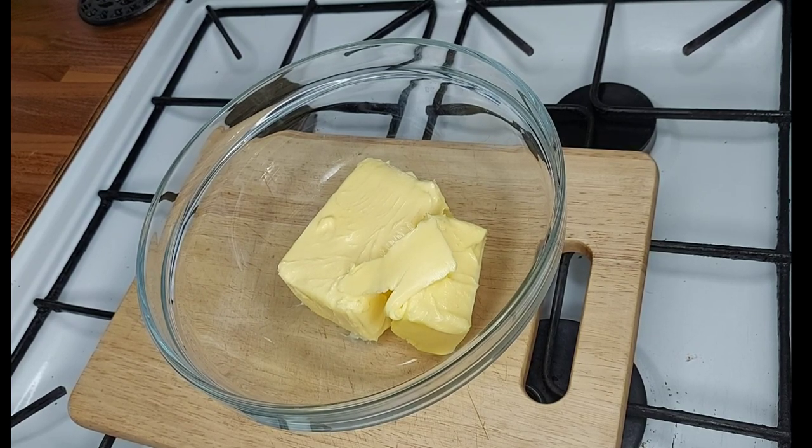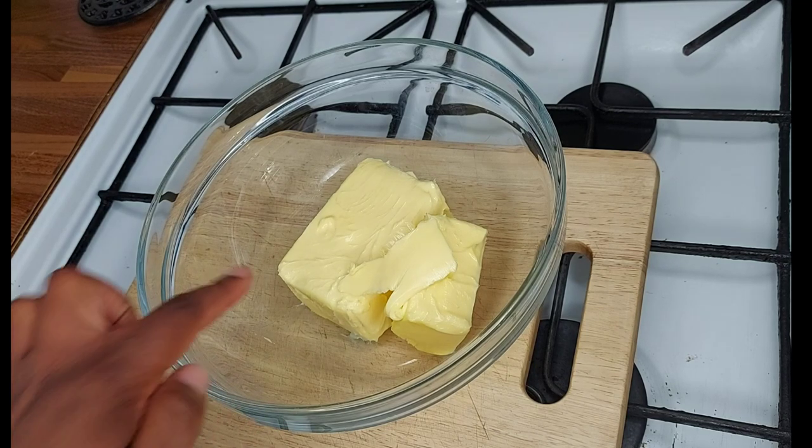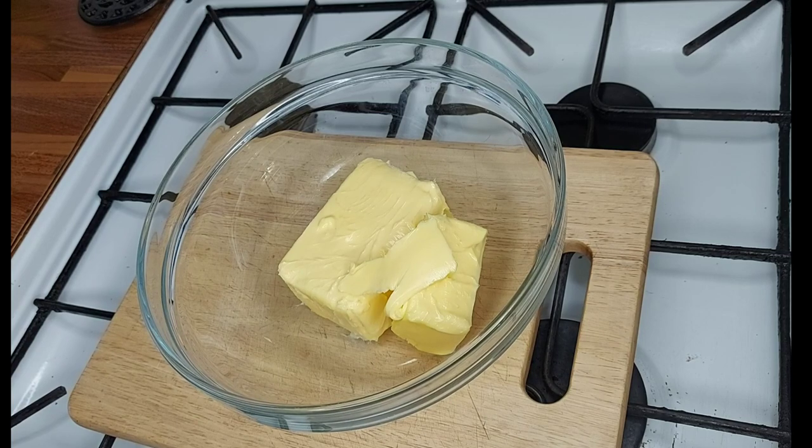To begin, put your oven at 160 degrees to preheat. I've already got my butter in here — it's softened — so we're going to go ahead and just loosen up the butter a little bit.